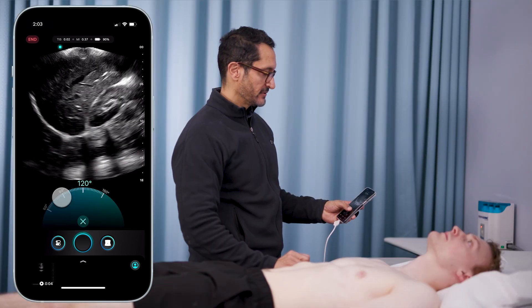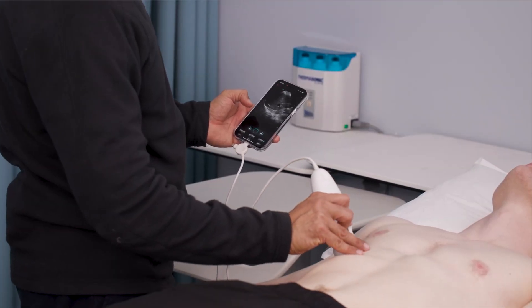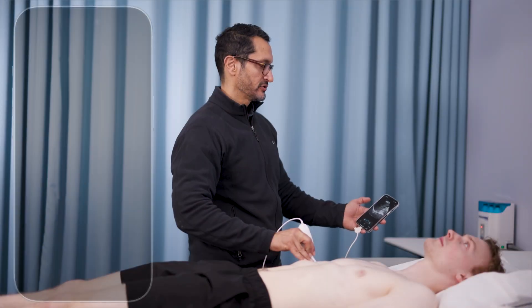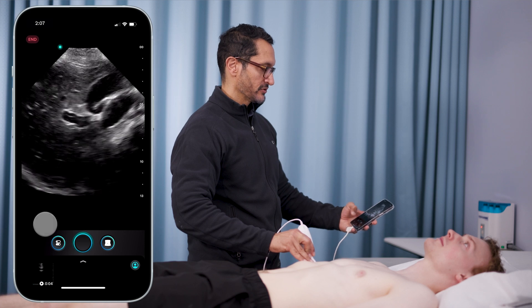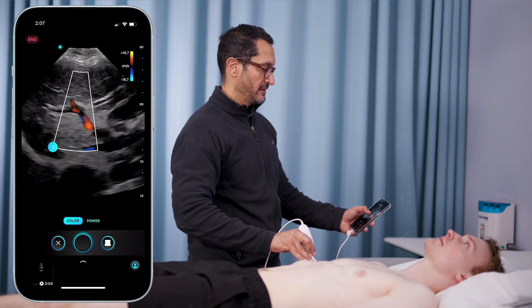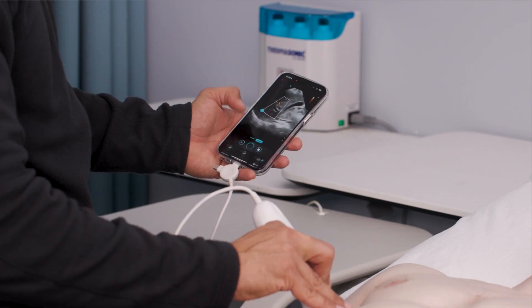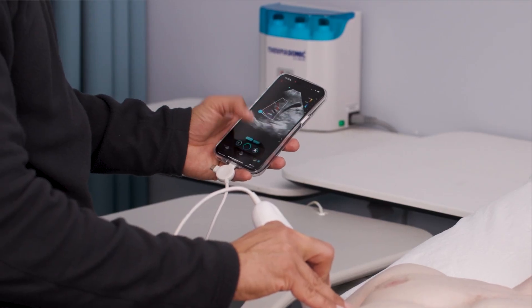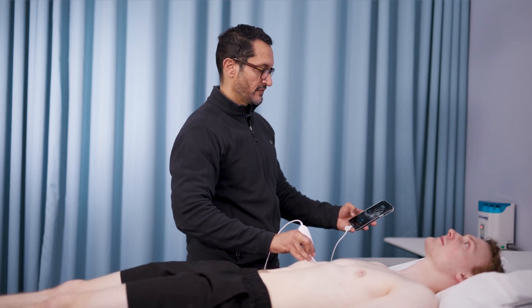I'm going to go back to 90 degrees, then quickly look at his gallbladder. Super clear — I change my depth, really look at that neck of the gallbladder, and you can see the portal circulation. You can hit color again, just pop it on to make sure you're looking at the vasculature. I can change it to power and color — beautiful imaging in your hand with one touch of a button.